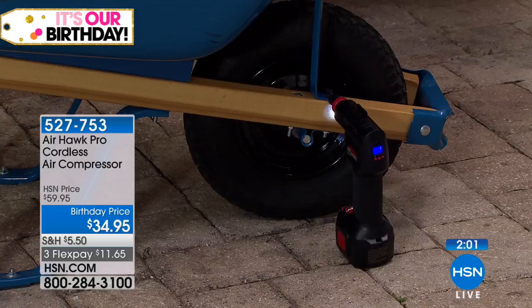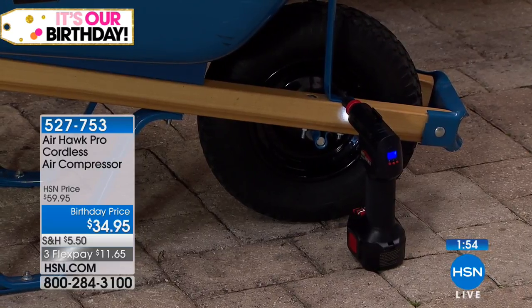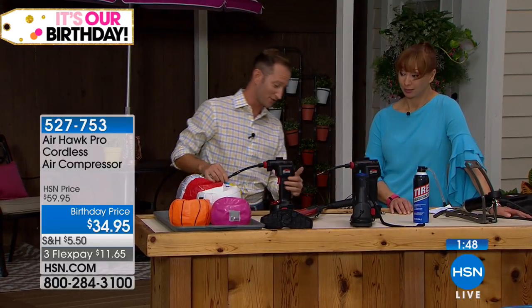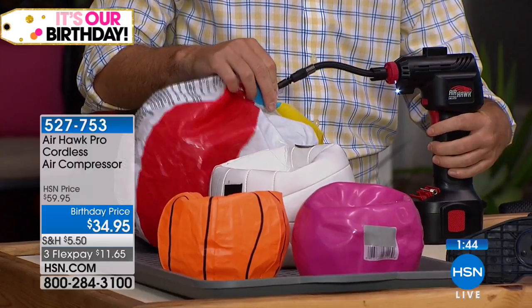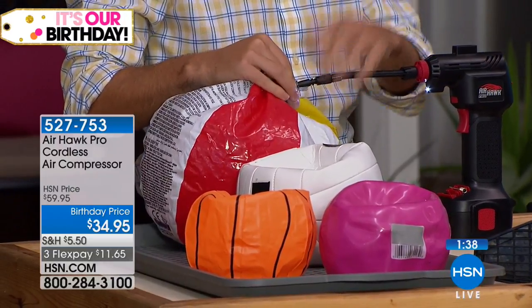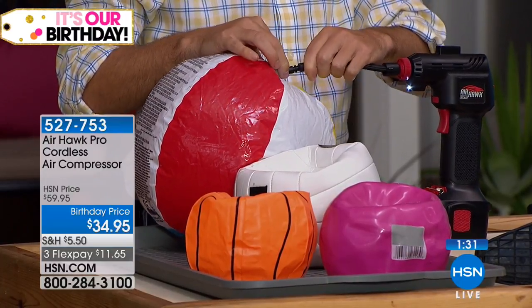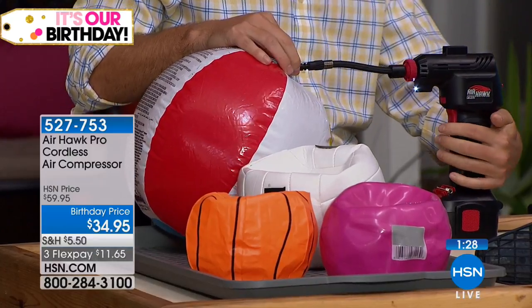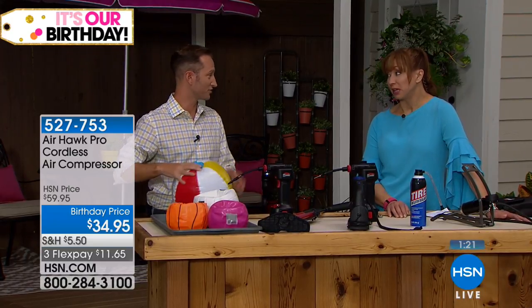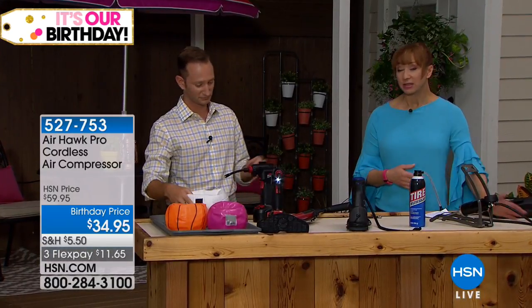That front wheelbarrow tire gets beaten and bashed against everything. In just a few seconds it's going to turn off. When it comes to beach balls — and there can be some pretty big ones out there — simply blow up your beach ball in just a few seconds and the kids will be able to play and enjoy it. Or we can plate this — watch how long this takes compared to how many breaths it would take manually. Whether you're coaching or playing sports, if you're the soccer mom or soccer dad, you're going to be number one with this.